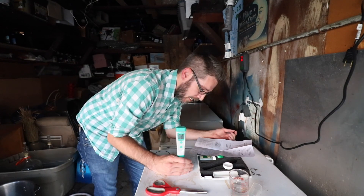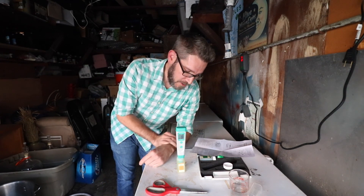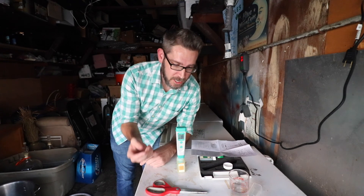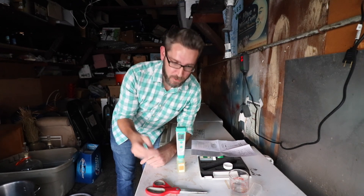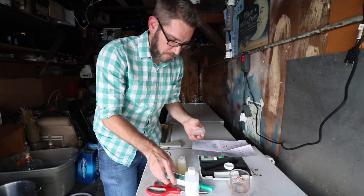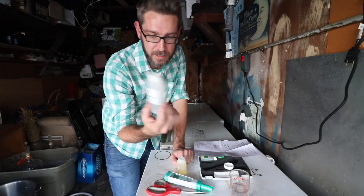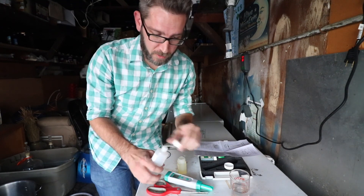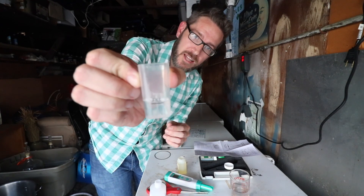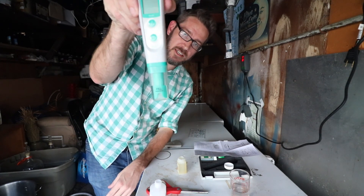This is calibrated — that's it. Looks like I can just turn this off and go for it. When I use this the first time, I'm definitely going to test it against either the seven or the four pH to make sure it's reading accurate, then I'll use it to test my mash. You have to store these in a pH solution or the probe will dry out. I got this potassium chloride pH solution with my other testing kit. I'm going to put that in there, close it up, and now it's going to stay in the solution until I need it next time.